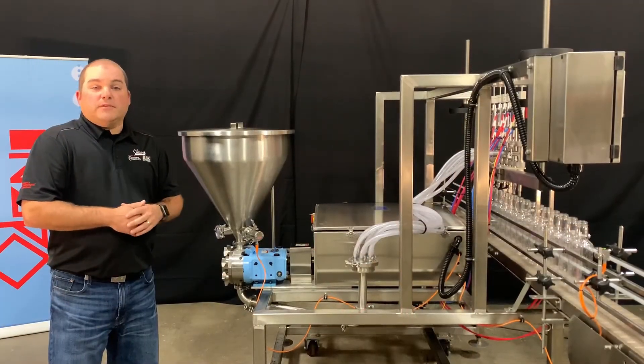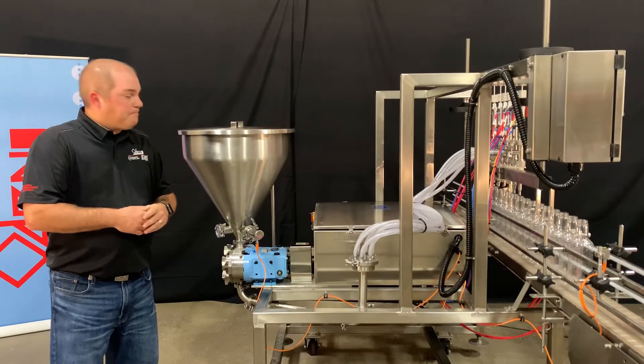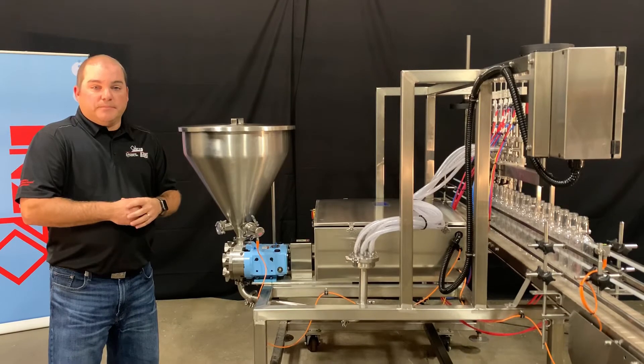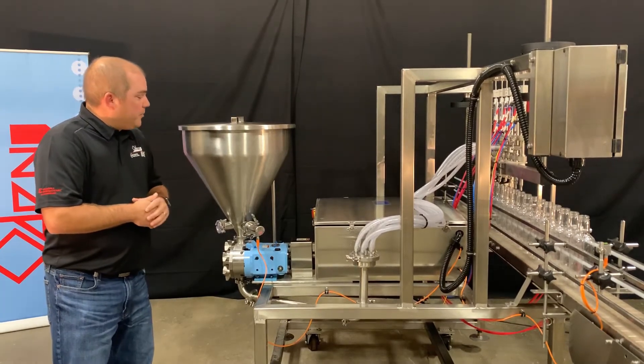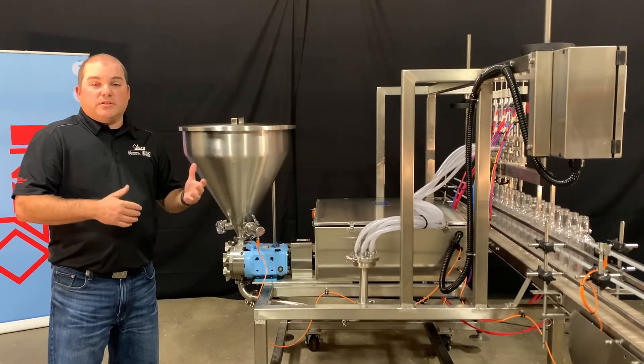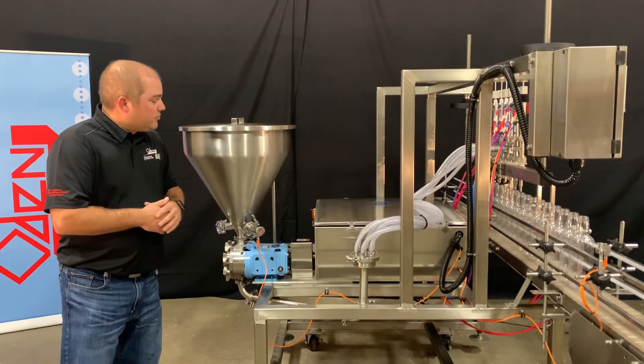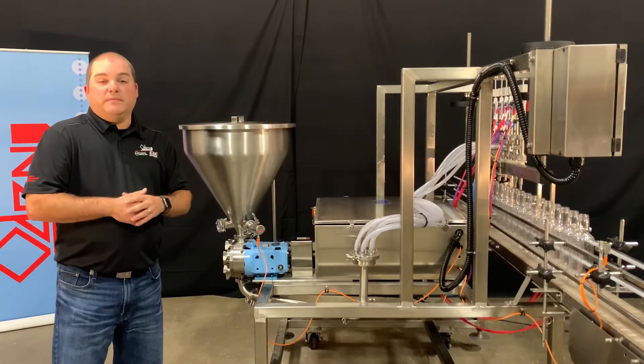Let's talk about some of the other features of the Odin Pro-Matic. Typical materials of construction are 304 stainless steel. The 15-gallon cone hopper can be available in 304 stainless or 316 stainless. The electronics enclosure is 304 stainless and is rated NEMA 4.